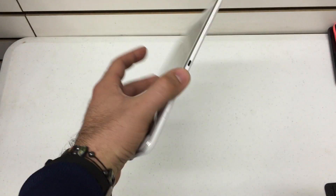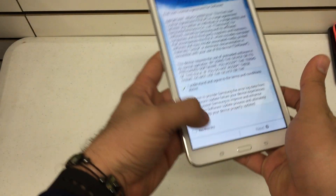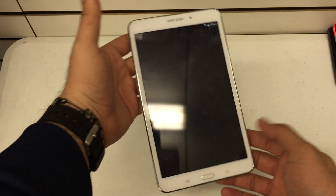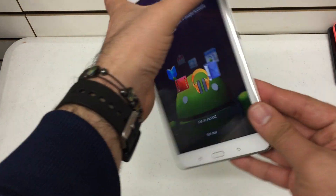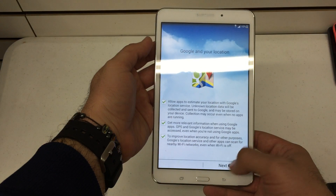What's up YouTube? Hard Reset King here. Got a nice little tablet here. This is the Samsung Galaxy Tab 4. This is the 8 inch version and this model is manufactured by T-Mobile. I'm going to show you how to hard reset this bad boy.